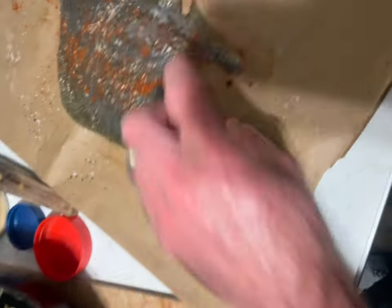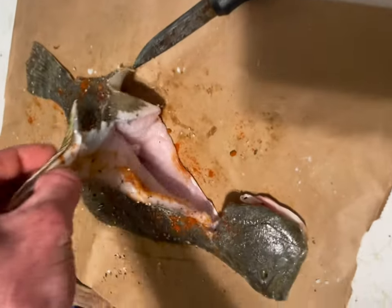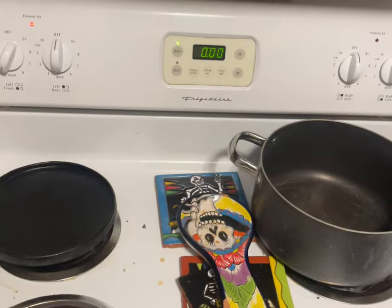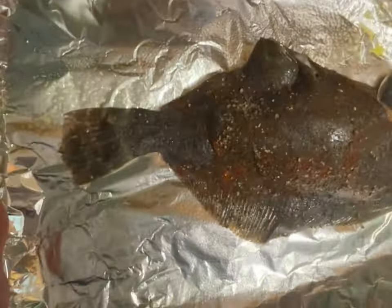I'm going to open up this flounder — it's uncooked. I did season both sides with paprika, garlic, salt, and pepper. I'm going to stuff it in there, using this big spoon as a kind of a stuffer. It's all in there now. The stuffing has been lightly sautéed — the bacon's been cooked fully, and the celery has been cooked until it's a little softened but still kind of got a crunch to it.